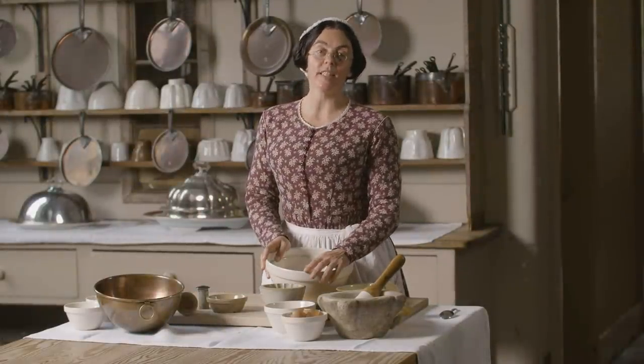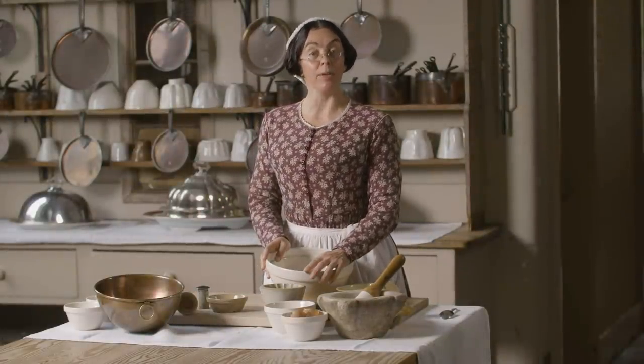Hello. Today I'm making a savoury side dish for a light family supper. I'm making almond and potato pudding.